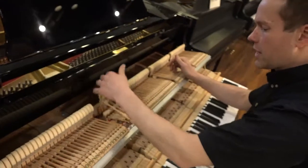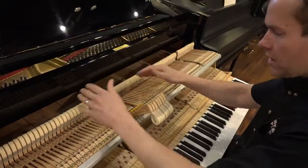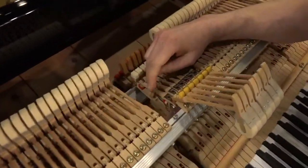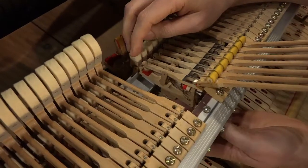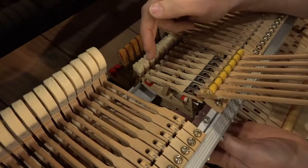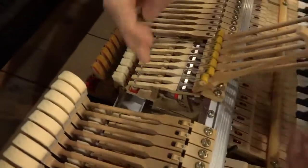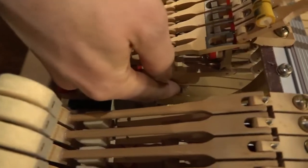The hammers have been reshaped. Everything's been tightened, lubricated, properly aligned, and regulated. This component in here is called the whippen — that's kind of the main driver of the piano action. There's built-in adjustment here, and underneath the key there's what's called a capstan.